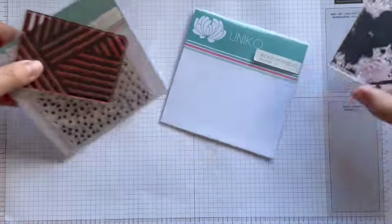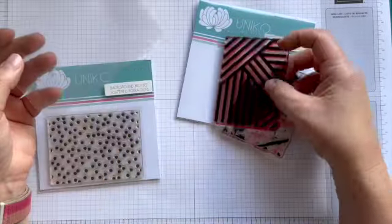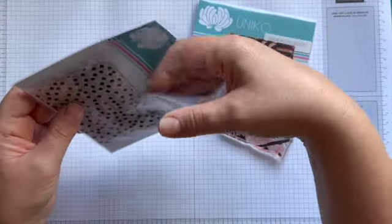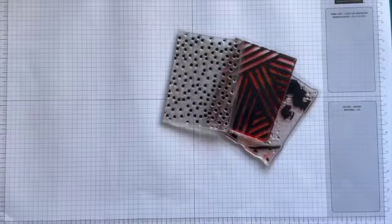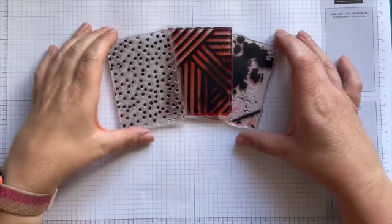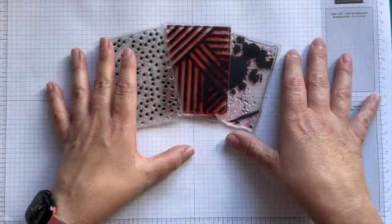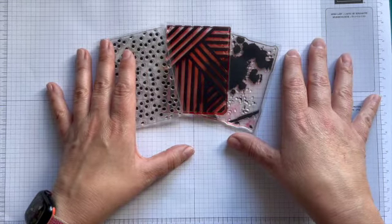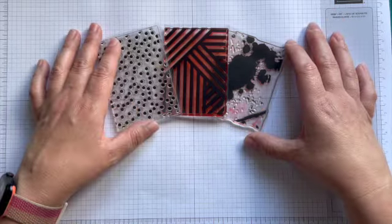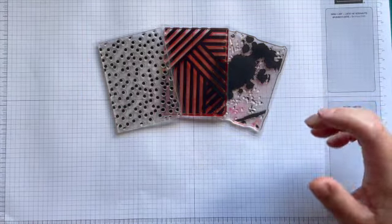I've chosen background blocks splatter, background blocks layered stripes, and background blocks scattered polka dots. I'm going to feature each of the backgrounds on a card with a slightly different look. Obviously you could use any of the background blocks from the series that you might have in your stash, or even something from another brand that's similar and will work just as well.